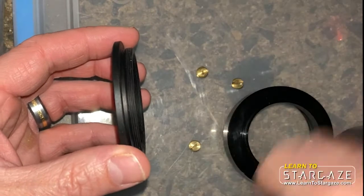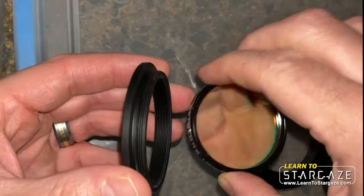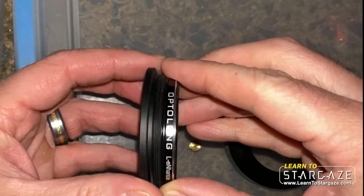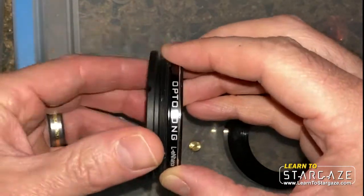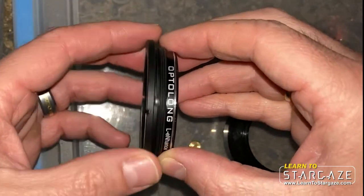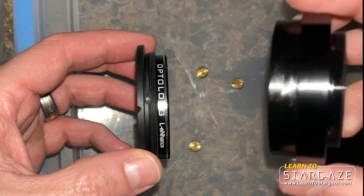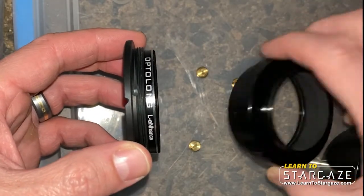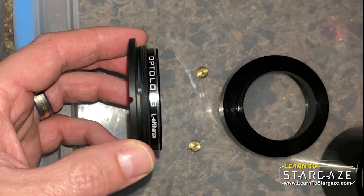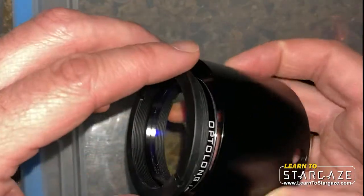I've cleaned the filter here — this is an L-Enhance — and then this filter screws on here. I did it a little bit too tight last time and it was really hard to get off, so just ever so slightly. Okay, and now we've got to put it all back together.